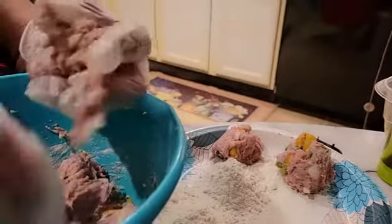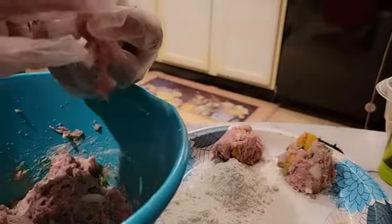This is turkey meat — I just wanted you to know it doesn't always come out looking like regular ground meat or any other kind of meat.